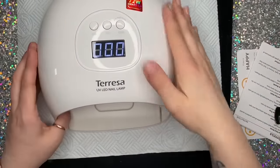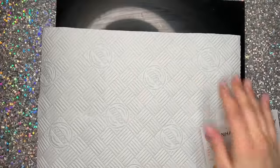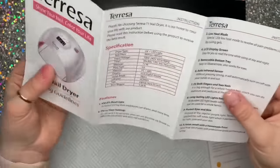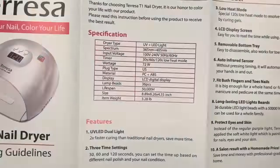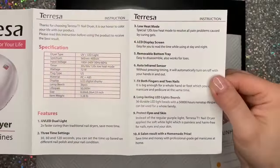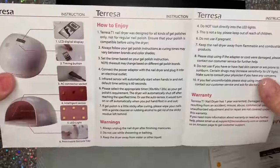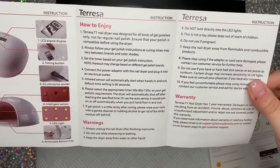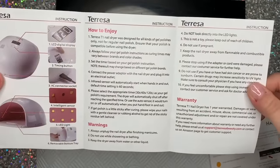So this is the leaflet that you get inside. It's got the specifications, the features, and instructions as well — with little pictures. I do like instructions with pictures, sad but true.